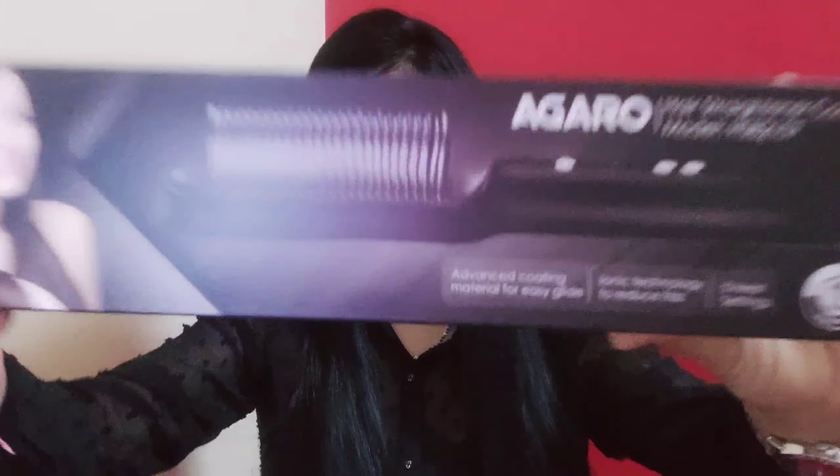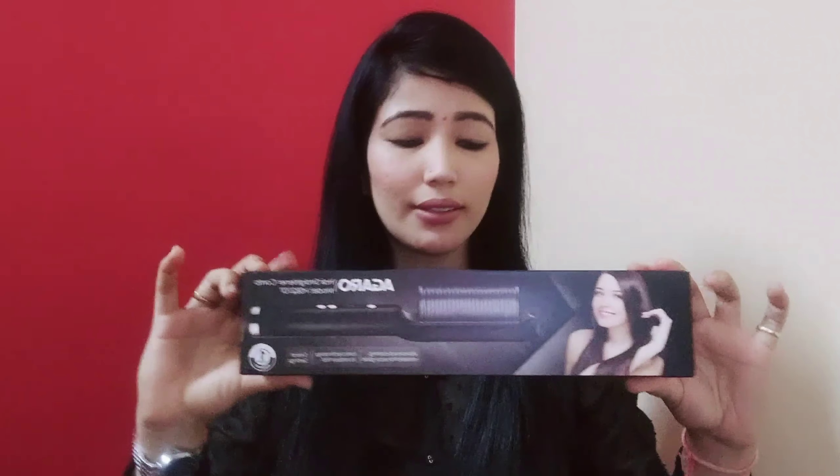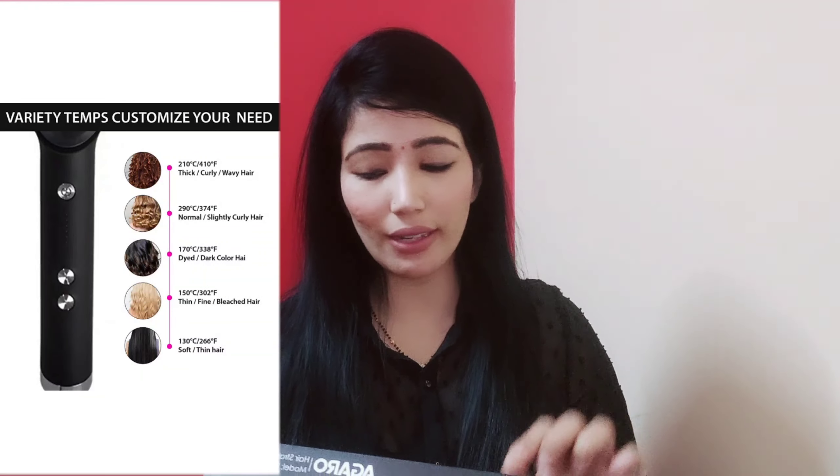I'm going to show you my unboxing shots. You can see it has a very nice box with very good packaging. It has 5 temperature settings up to 210 degrees centigrade and you can adjust your temperature.